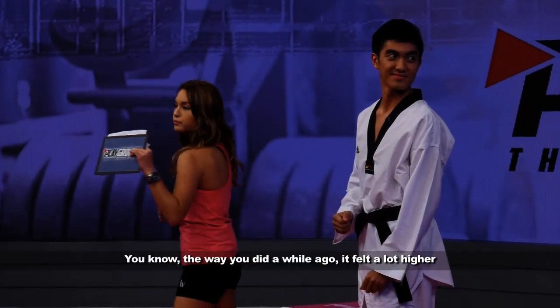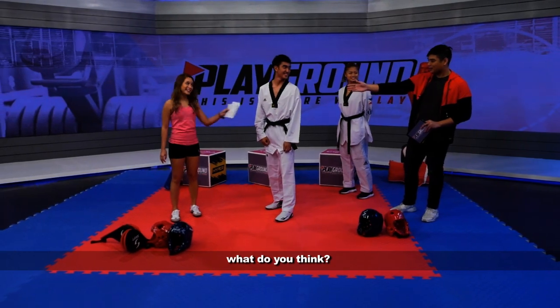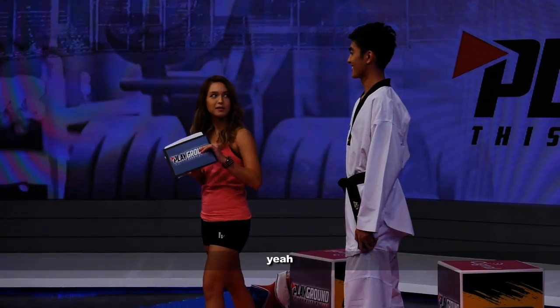The way you did it a while ago, it felt a lot higher and a lot more dangerous. Then let's say I meet Amanda doing it. What do you think? Yeah, it seemed a lot smoother. I mean, I'm gonna try it now. Is that correct? Yeah.